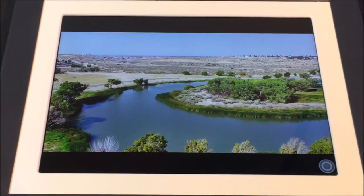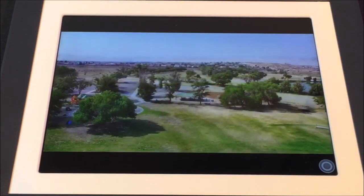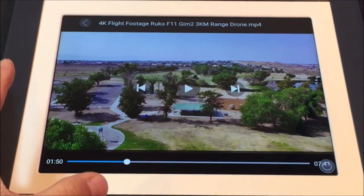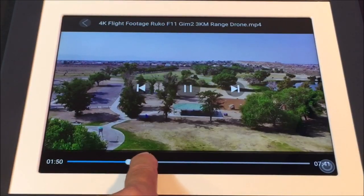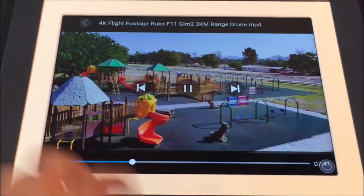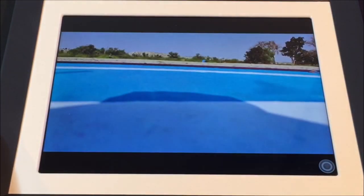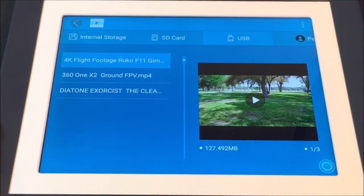It will continuously play all of the video files from all of the input sources and replay them once finished. While the video is playing, you can pause, play, use the status bar to scrub through the video, go to the previous video, go to the next video, and return to the main video page.